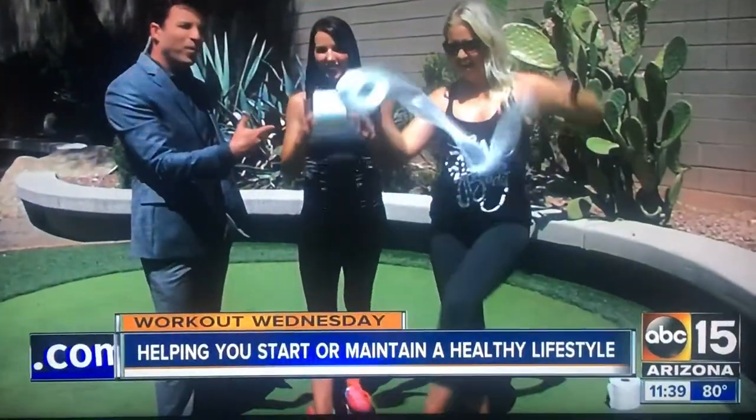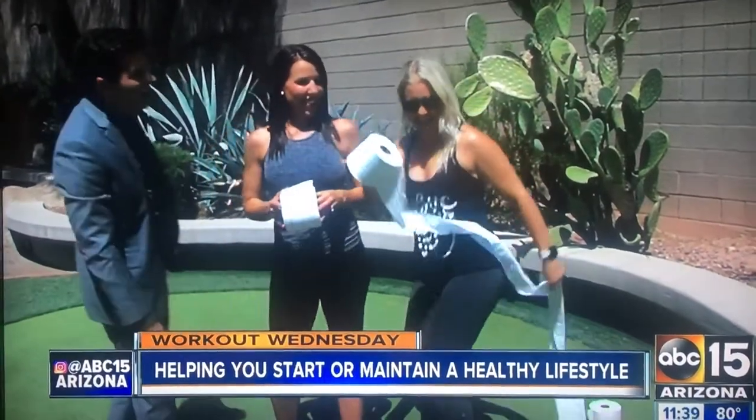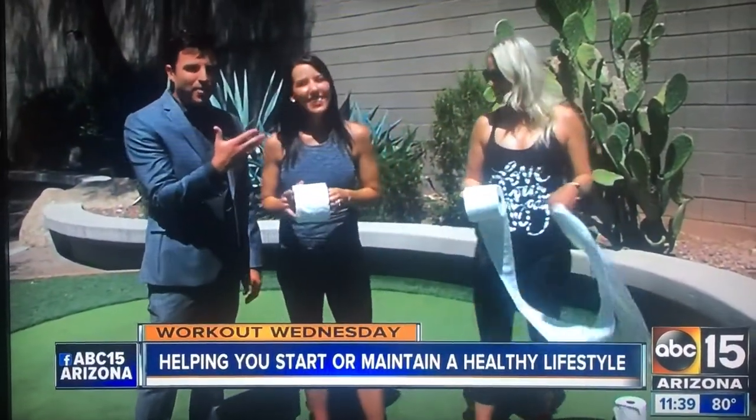So I bet this probably piqued your interest right here. What's going on? Just unravel it, just keep going. You can eat it. Oh my gosh.